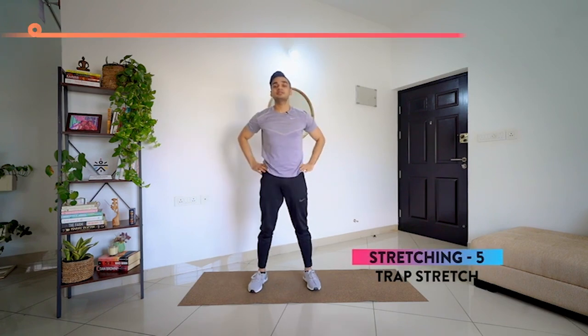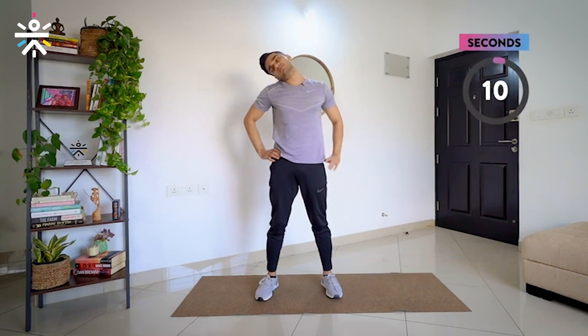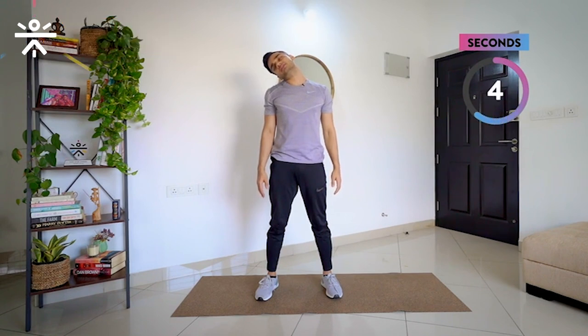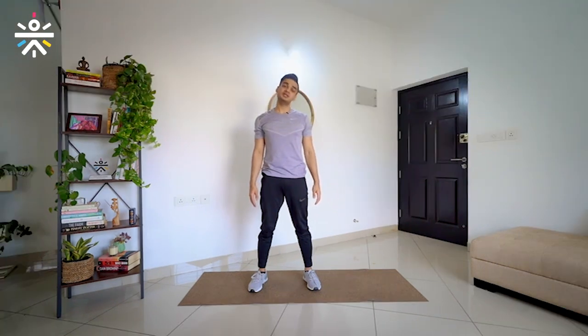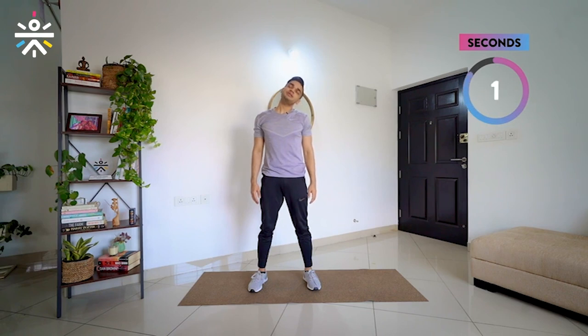Last one — I am going to go for the traps. Take it to the right and hold it there. 3, 2, 1 and relax. If you want, release your hands as well. 2 more seconds. Last 3, 2, 1. Center. Towards the left side. Last 3 seconds — and done.